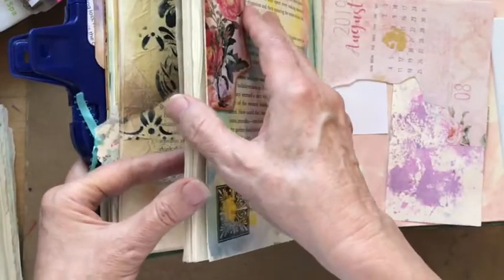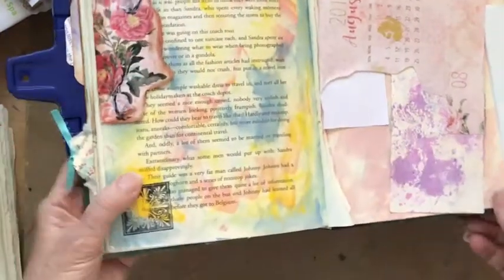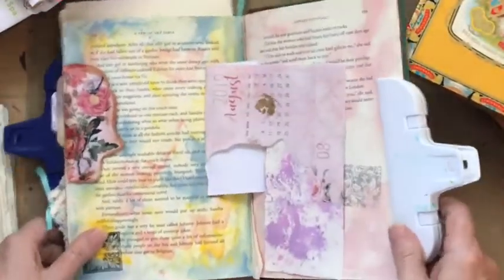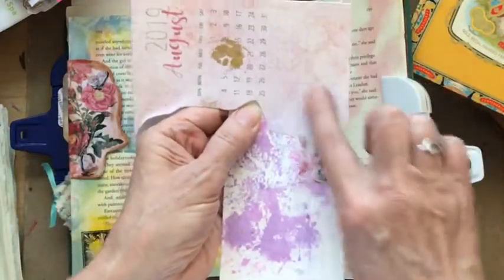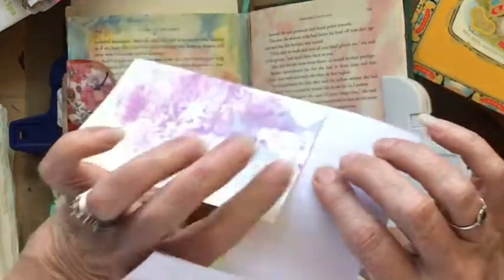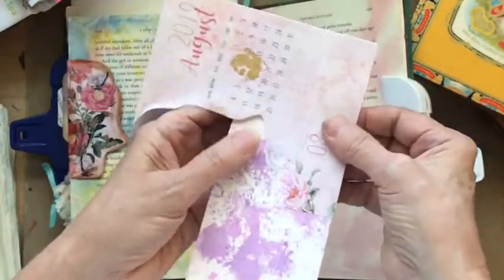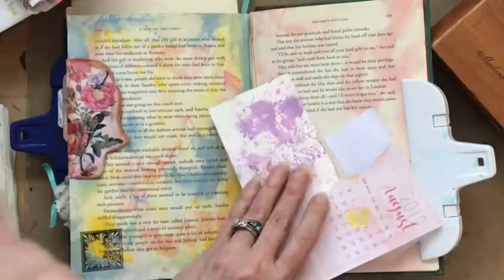Today I want to show a dangle pocket — I love dangles, as you'll find out as we move further along. I'm going to cut this part right here for a tag. I went ahead and glued this area before the video — glued it to one of our watercolor cards from earlier.